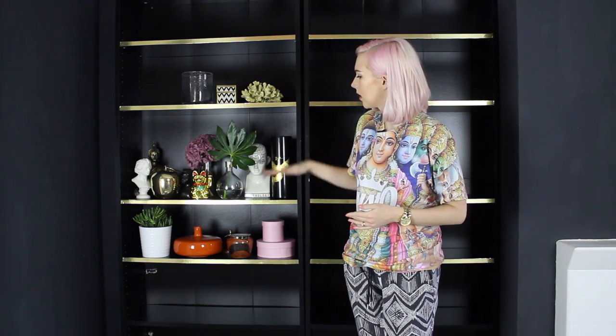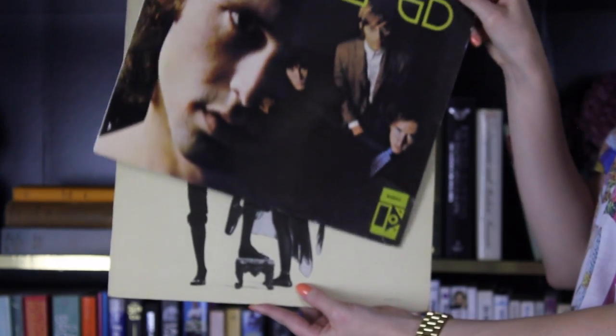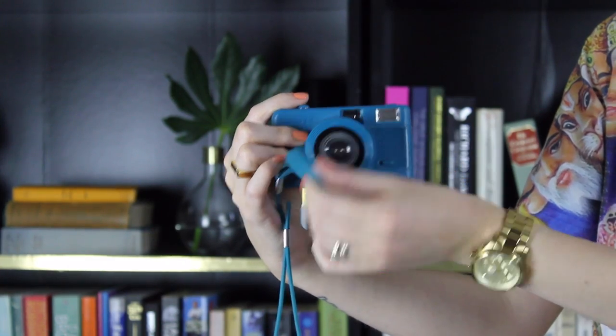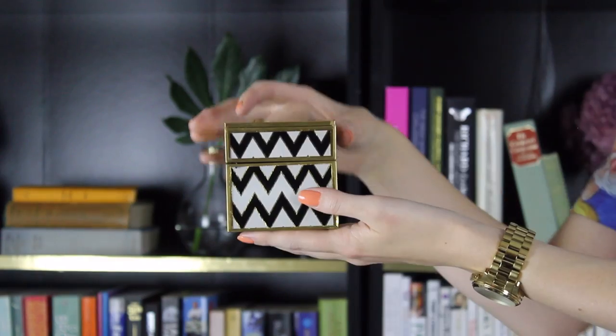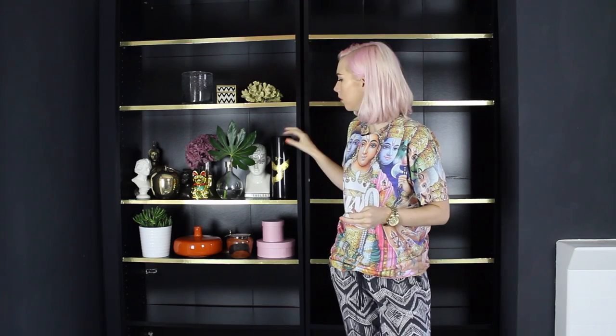I've gone around the flat and looked for lots of different statement objects that are in different sizes and also have different textures, colours, and finishes. What I'm going to do to start with is position these around the shelves and then build all my books and picture frames and stuff like that around these key objects. I might not use all of them — some are already on the shelves and some are new things I've brought in.